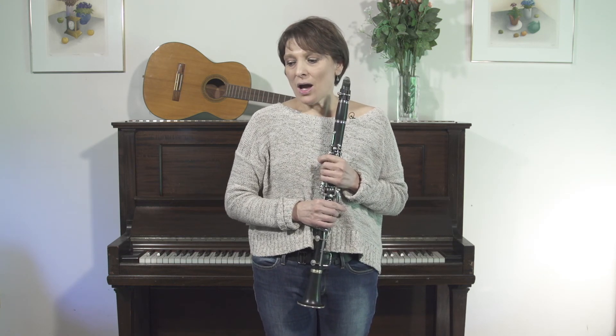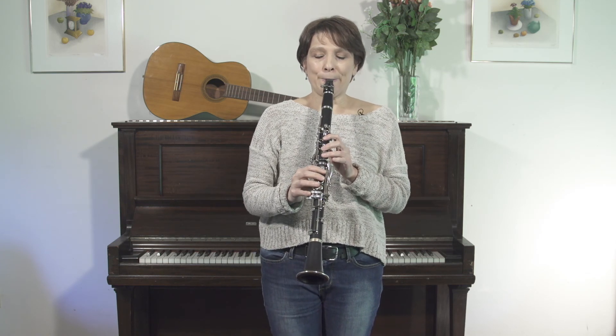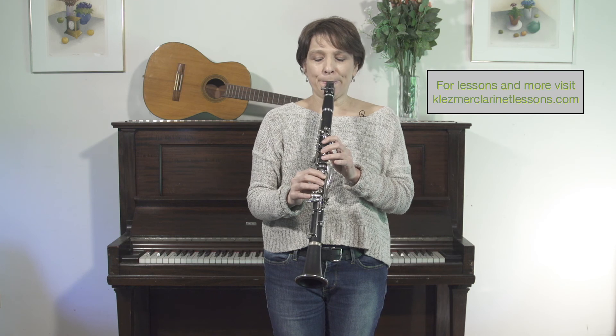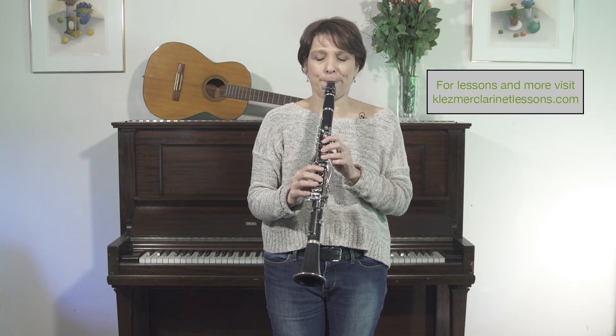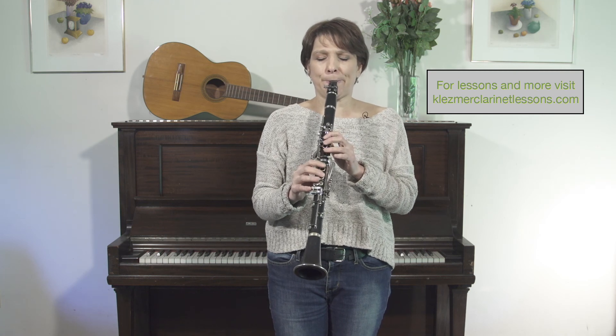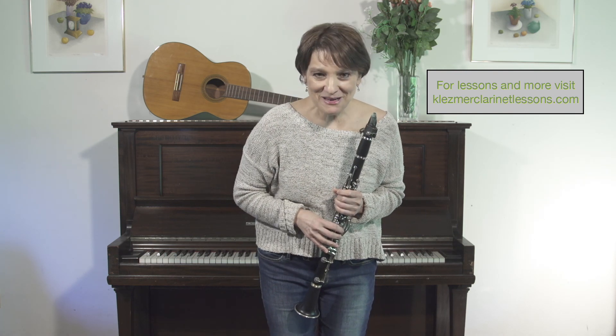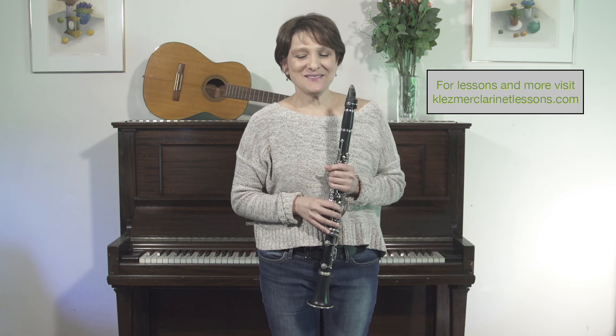So we're going to close it now. What I'm going to do is play this whole little excerpt with krechts and with other inflections as well, so you can see where you're going. See if you can hear all the krechts that you've learned so far. Good luck, enjoy, make great music, and I'll see you in the next installment.